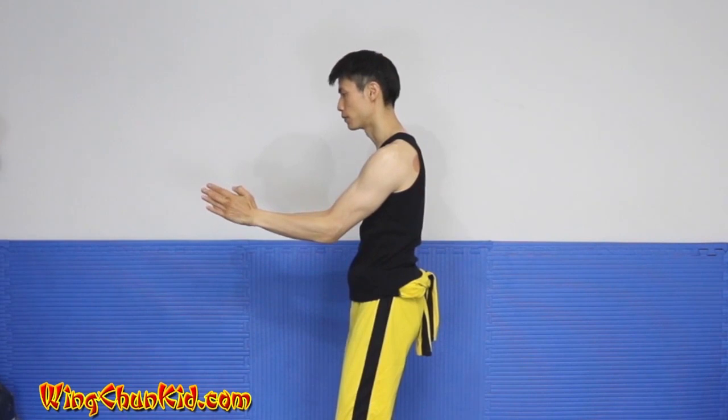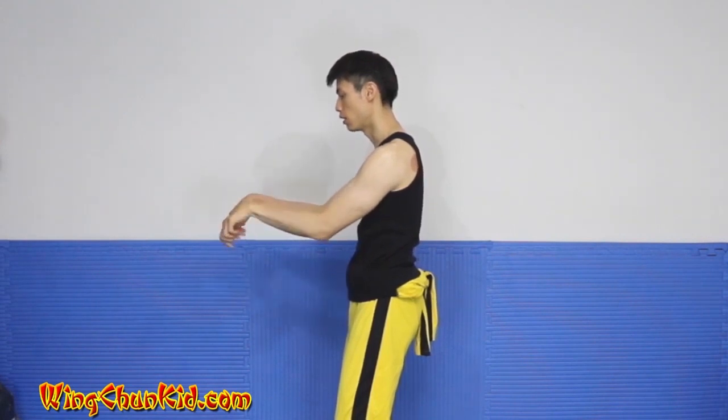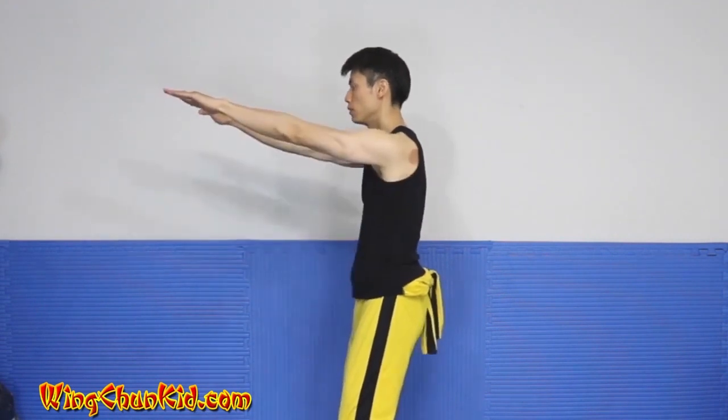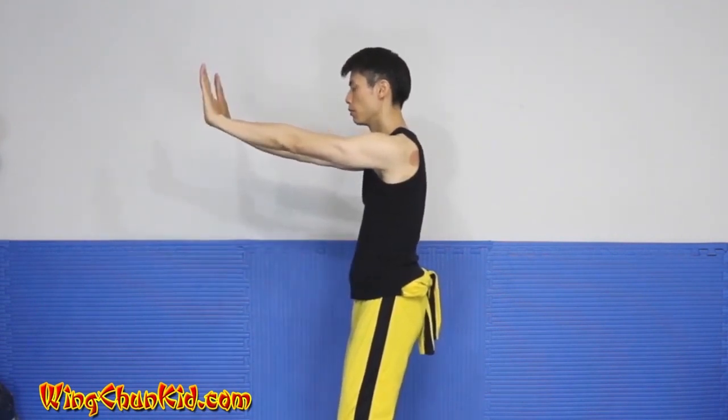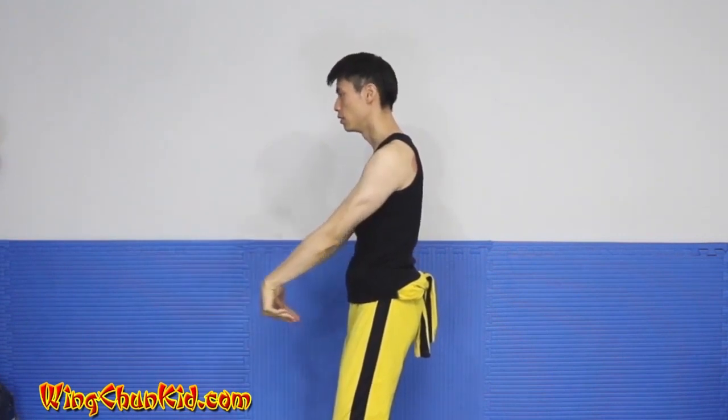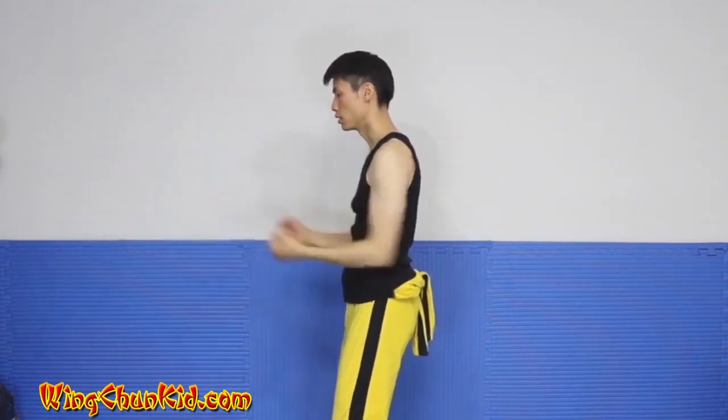Do double jump sao, do two double viewing sao, do a jet sao, then you do double view sao, fingers up, palm down, fingers down, palm up, and then circle.